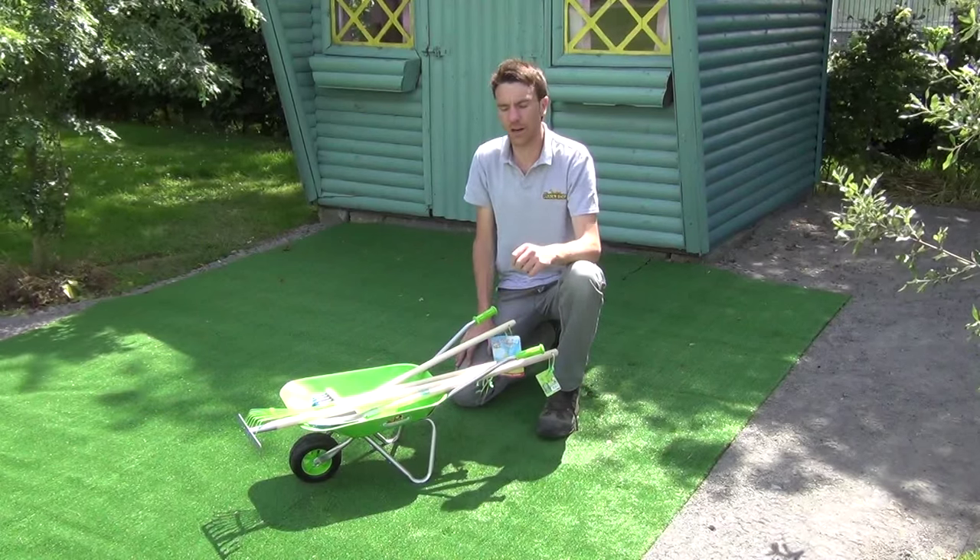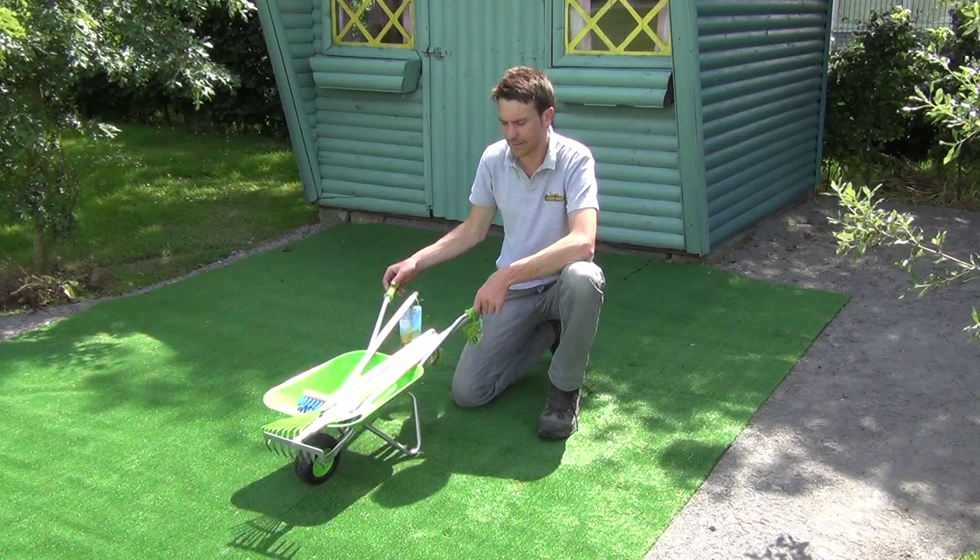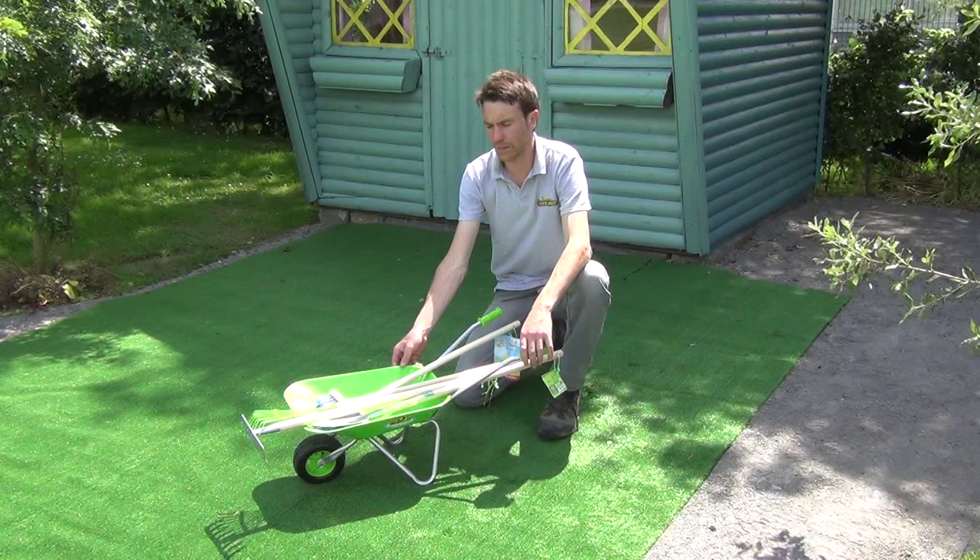Hello from The Garden Shop. In this video we want to show you our kids wheelbarrow and tool set. So you can see the range of products that are included in the set here. The first thing to note is the wheelbarrow itself. It's a solid metal wheelbarrow, and it comes flat packed but it's quite quick and easy to assemble.